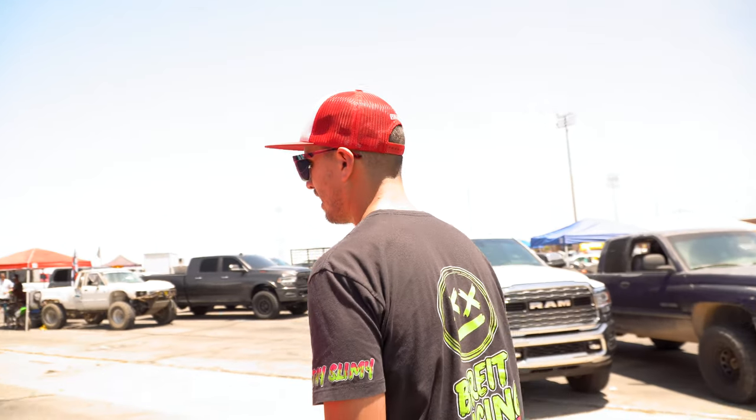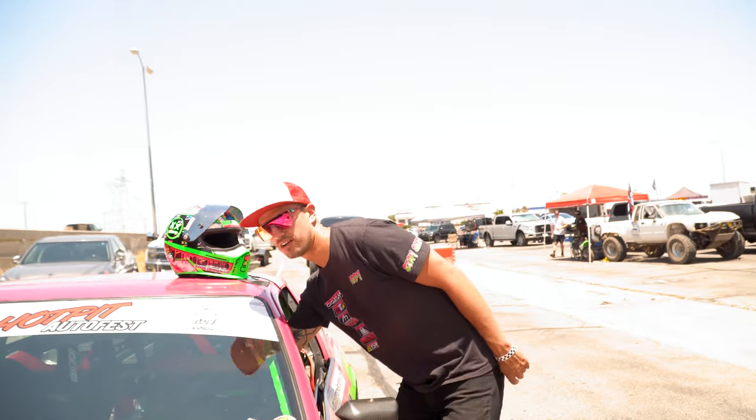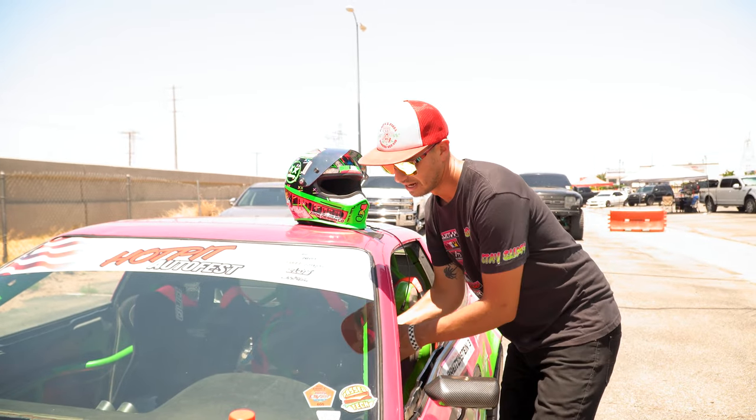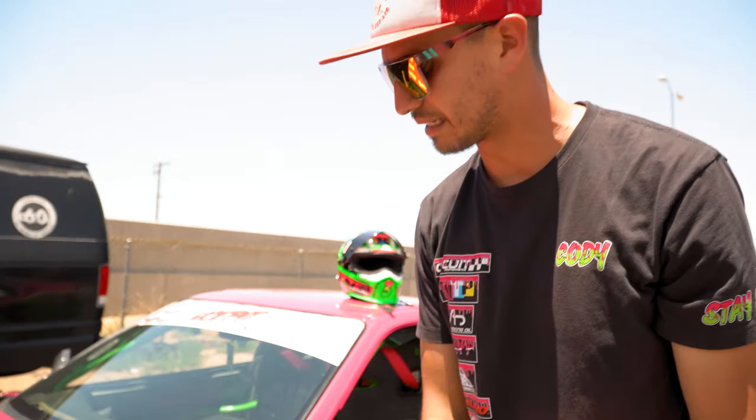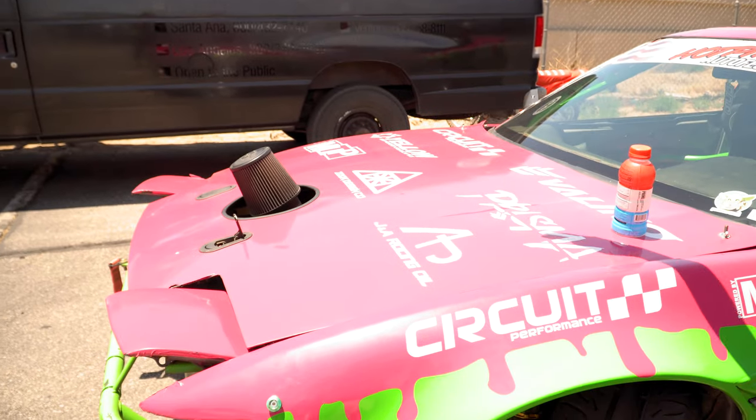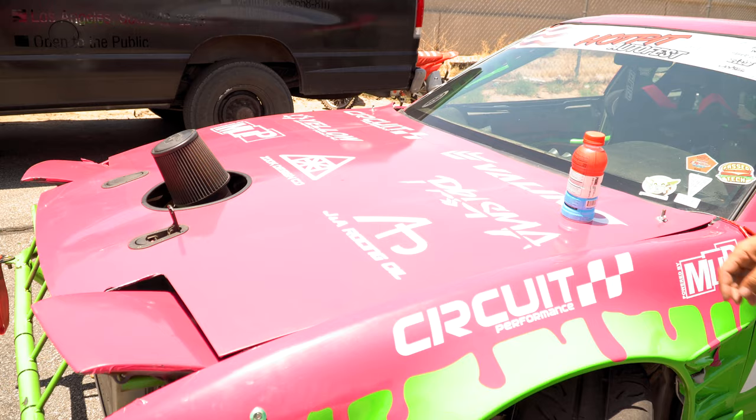We can get more angle out of it, but I've never really needed more. Any more gets kind of dicey with the amount of power I make. We took my front bumper off because it just flies off all the time — I cracked the other side fender and ripped all the bolts out, so we're going no bumper.